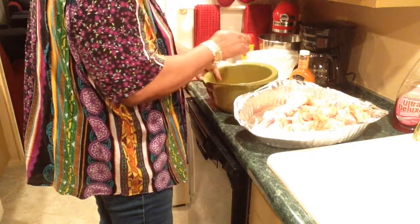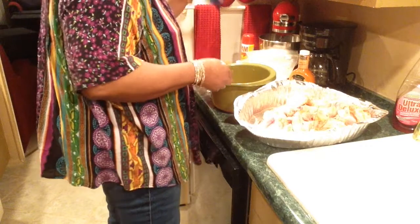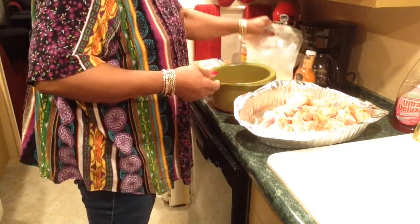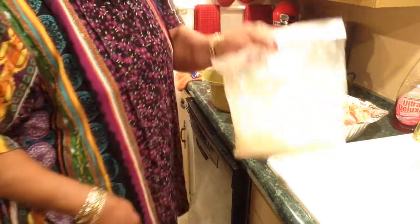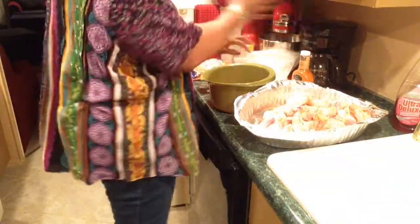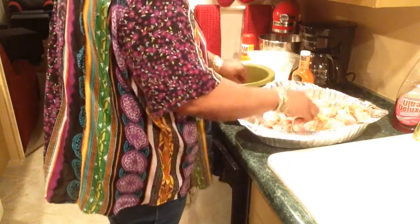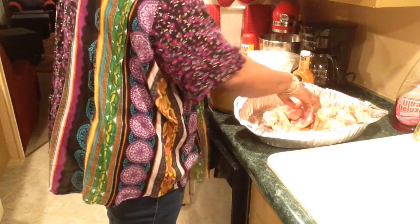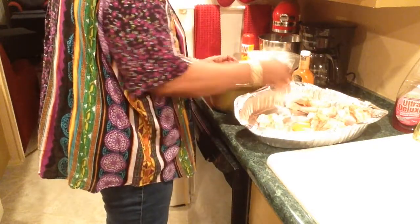I didn't use any other seasoning in this because this is already seasoned, and I did add extra seasoning in what's in these bags. So I'll be dredging the chicken in here, then I'll put them in the bags and shake it up.